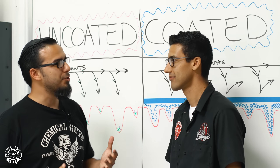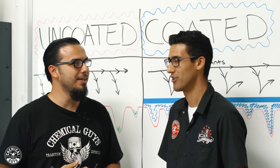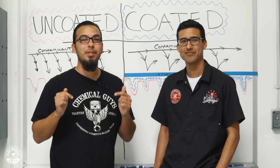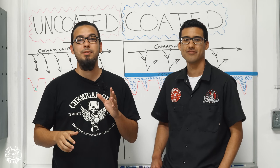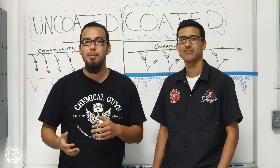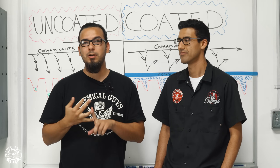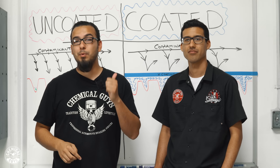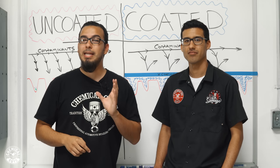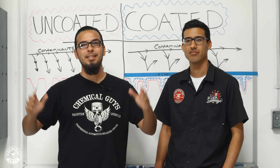Tony, thanks so much for joining us out here and taking time out of your very busy schedule to explain what HydroCharge is and what makes it so special. So guys, if you like Tony or if you like this video, be sure to give it a thumbs up and show him some love in the comments. Also drop your comments down below on anything you want to talk about pertaining to our new segment — whether it's myth busting, product experimentation, or a product breakdown. If you want to learn more about HydroCharge, check it out at chemicalguys.com or at your local Detail Garage. We'll see you all next time right here in Lab Coat Garage.